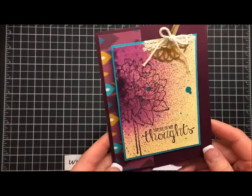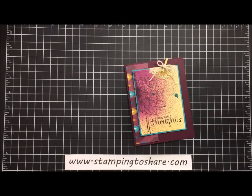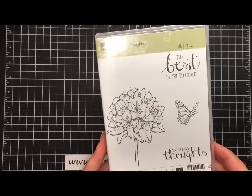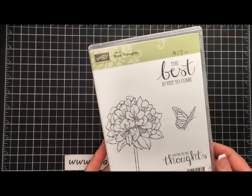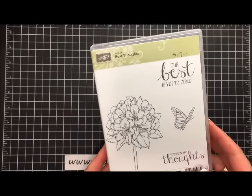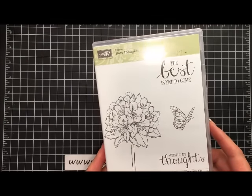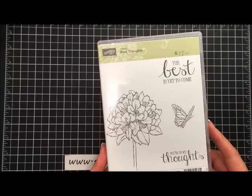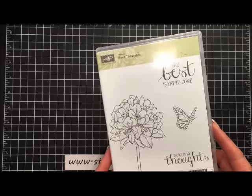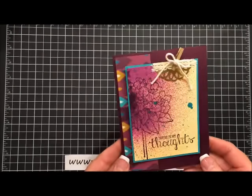This uses a stamp set from Stampin' Up! called Best Thoughts. The stamp set that I'm using, Best Thoughts, looks like this and it's only available to hosts. Now you get to be a host when you host a workshop, or if you have a catalog party, or another way of doing it is just placing an online order and ordering at least $150 in merchandise, and then you get to select some of those special stamp sets available only to people who are hosts. This is one of them and I just love it — they have such good host sets this year.